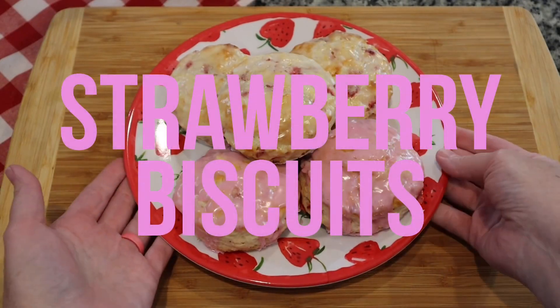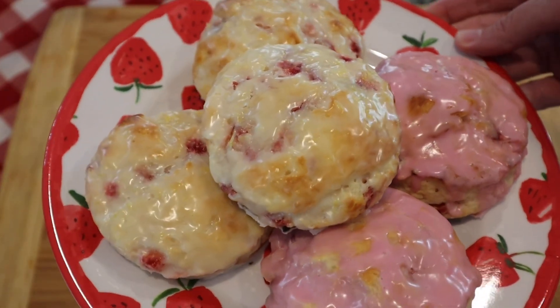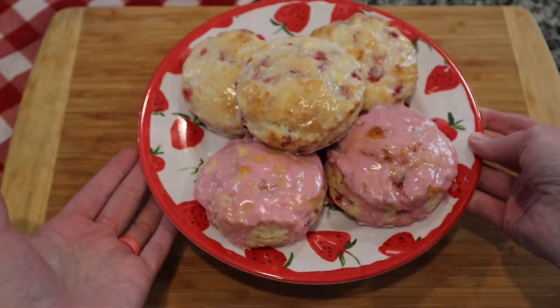Hey y'all and welcome back to my kitchen. Today I'm going to show you how to make these yummy strawberry biscuits. I'm making these for my friend for her birthday, so let's go in the kitchen. I'm going to show y'all how easy these are.